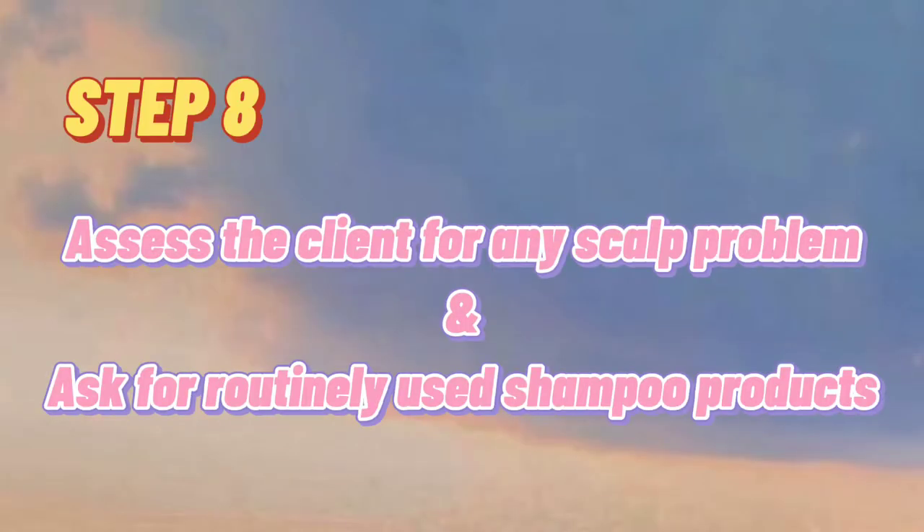Step 8: Assess the client for any scalp problem and ask about previously used shampoo products.